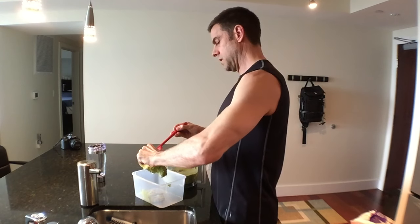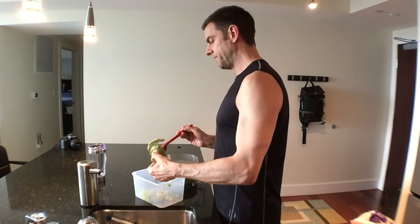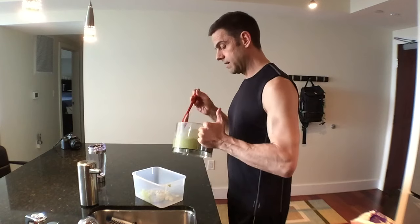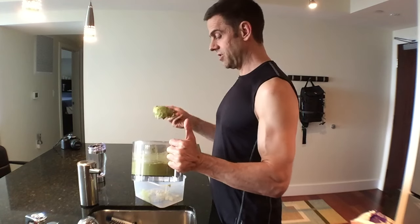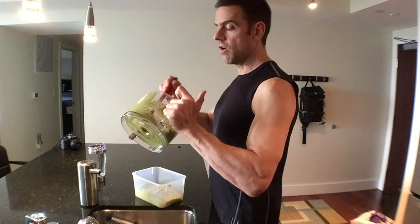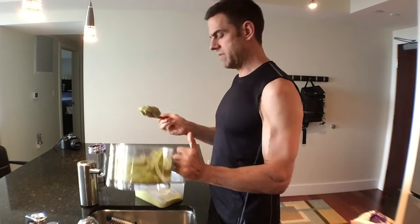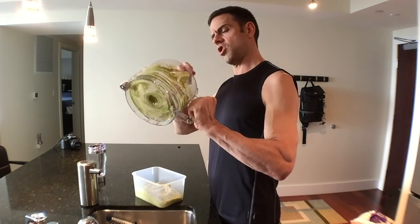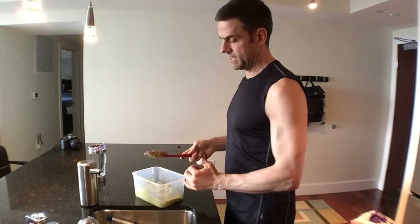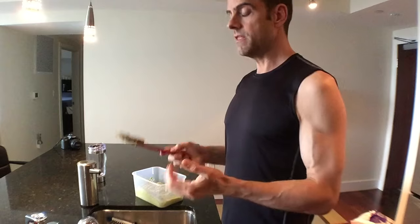That looks so good. You'll be amazed — shock and awe at how good this is. So much better than anything you buy in the store. Although Whole Foods brand, the stuff they make in their store, their guac is pretty good. If you're hurting for time and can't make it yourself — or you're just lazy — go for the Whole Foods guacamole. But fresh homemade is so fresh. You can eat this stuff straight. Guacamole goes with anything — it even goes with itself.